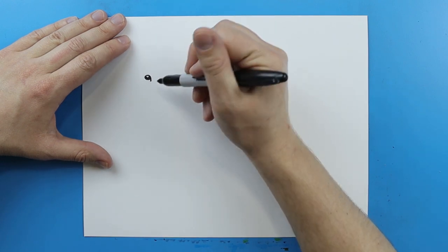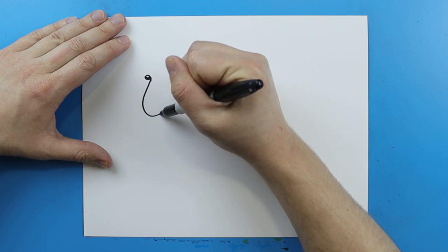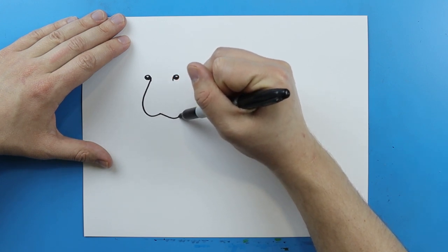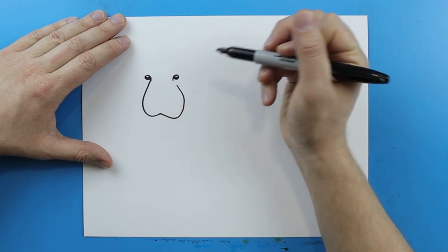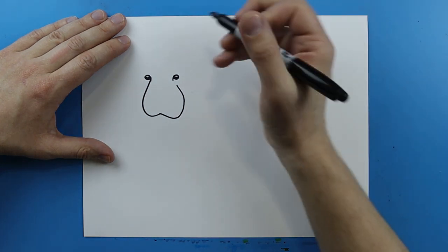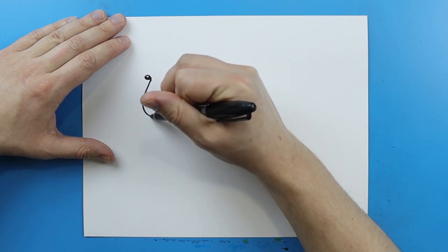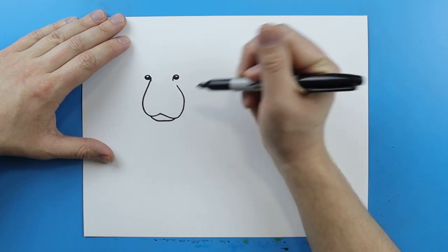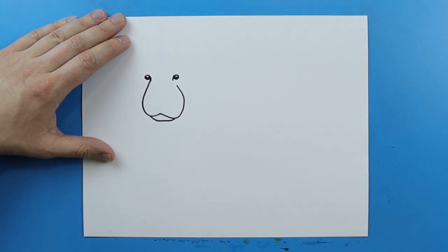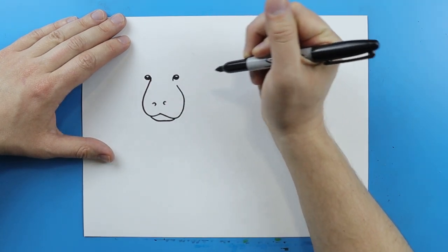Now, starting right here, I want to make the nose. I'm going to draw a line that's just going to go down and then curve up like this, and then make another line right here that goes down and curves around and comes right up towards this eye. Next, I'm going to make a little line that curves down and comes up here for the mouth. And then up here, I'm going to draw a little curved line and then another little curved line right here for the nostrils.